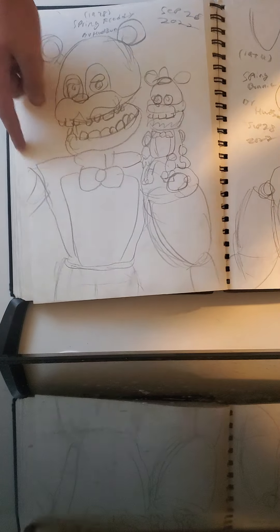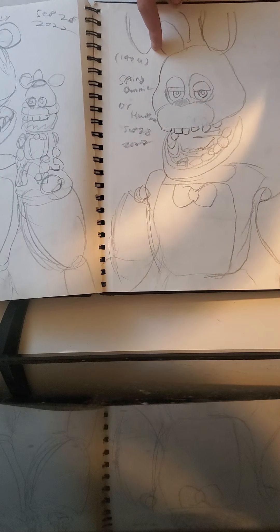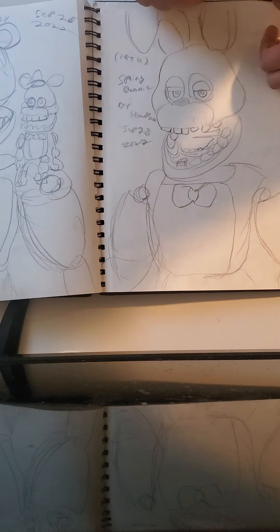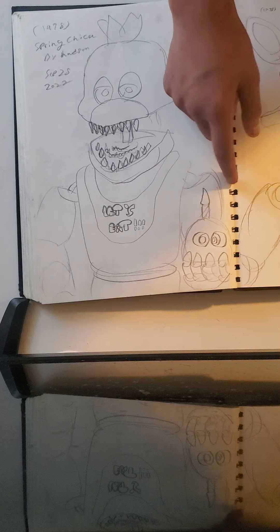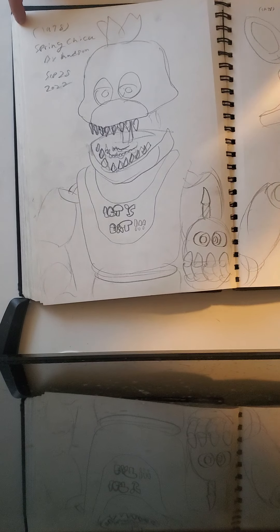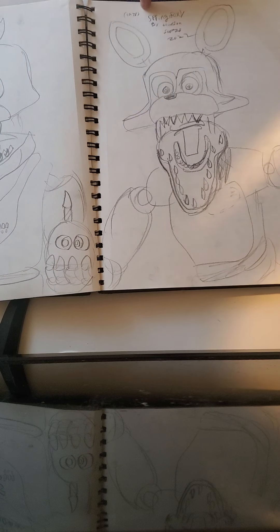Then I did Spring Freddy, which is Nightmare Freddy but fixed — these are from Fazbear and Friends, dates 1978. There's this little Freddle right there holding his hat but you can't see it. Then there's Spring Bonnie, which is Nightmare Bonnie, and the date for him is 1974. Then we have Spring Chica from Fazbear and Friends — her little cupcake — I forgot to put her little eyes so I put them on, and her date is 1978. Then we have Spring Foxy — you can see the teeth he has as a Nightmare Foxy — and his date is 1978.